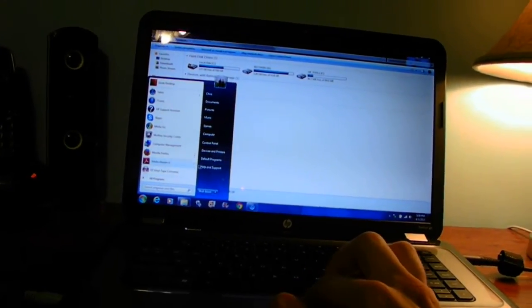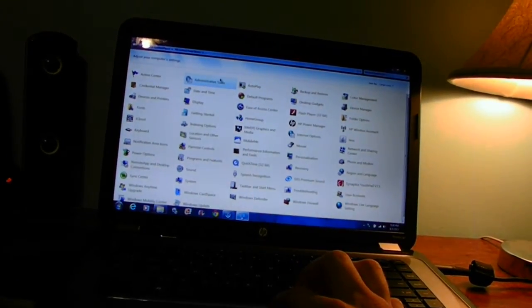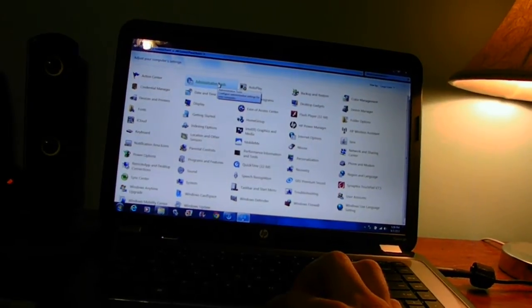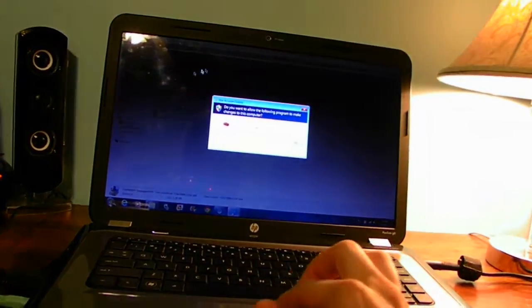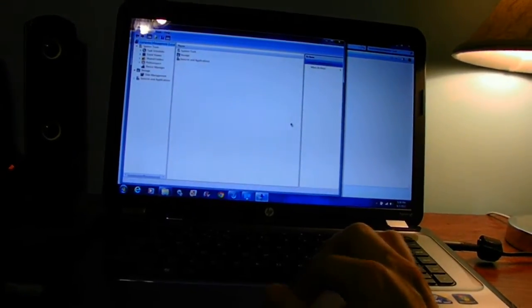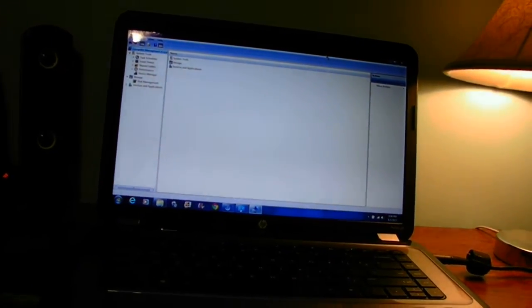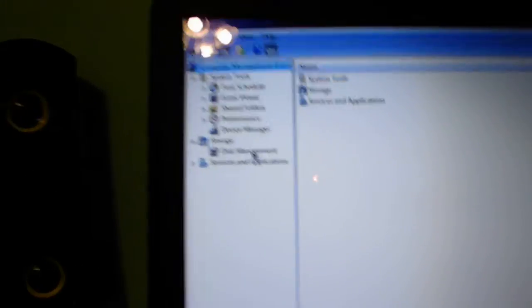What you have to do is go to your Start menu, go to Control Panel, go to Administrative Tools. We're going to open the Administrative Tools on the computer and go to Disk Management — there is Disk Management right there.